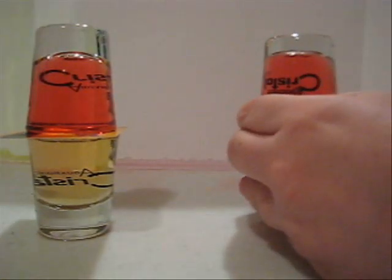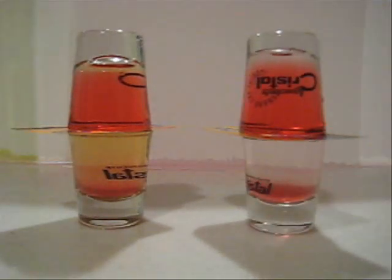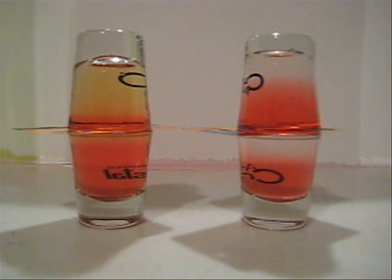For your convenience, I fast-forwarded the process — it really wouldn't be useful for you to just stare at the screen while both cups slowly change liquids. The entire process takes about four to five minutes, depending on which liquids you're using. And as you can see, it works. The lighter liquid goes on top, the heavier liquid goes on the bottom — and there you have it, we just switched cups.